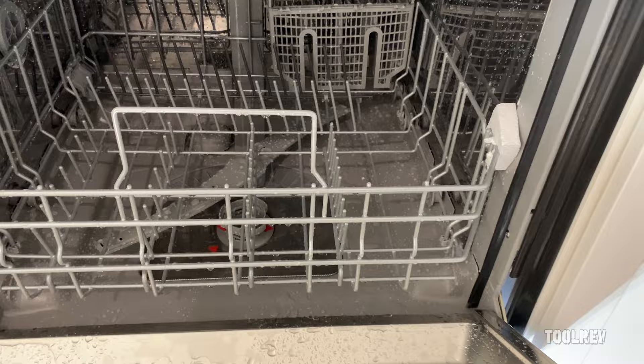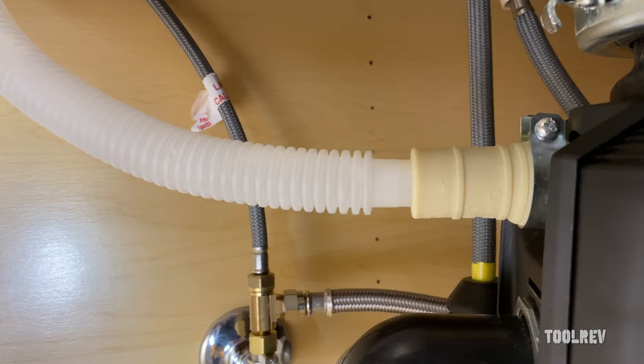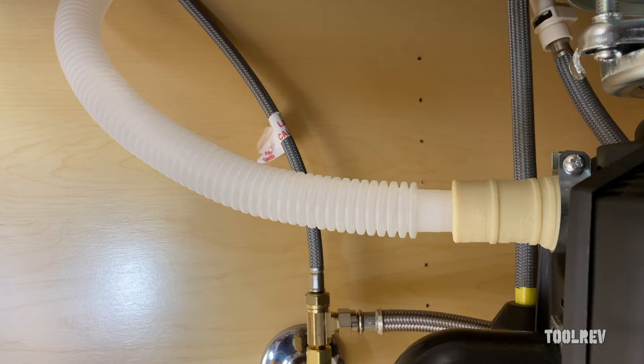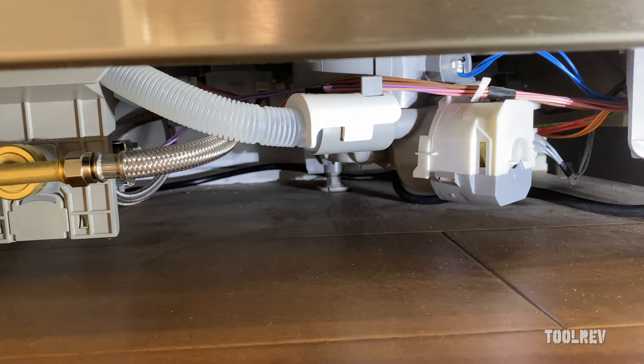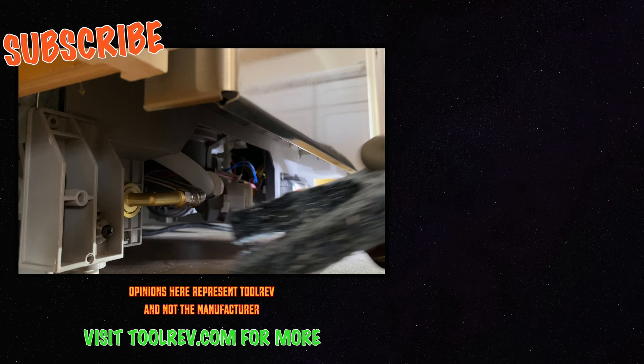We got water in there, so now we're going to cancel the cycle and that should make the water drain out so we can check the drain. It looks good — no leaks. We can put the toe kick back on. And there you go, guys — that's how you install a dishwasher. I hope this helps you out and I will see you on the next one.